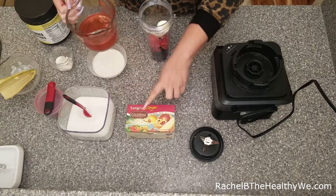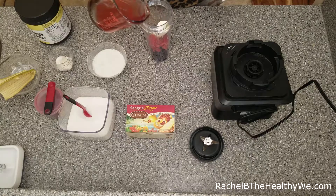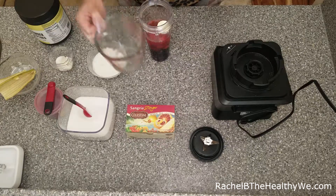I use Sangria Zinger. You can also use Red Zinger by Celestial Seasonings. Both are hibiscus-based teas. You want to brew and cool before you use this.